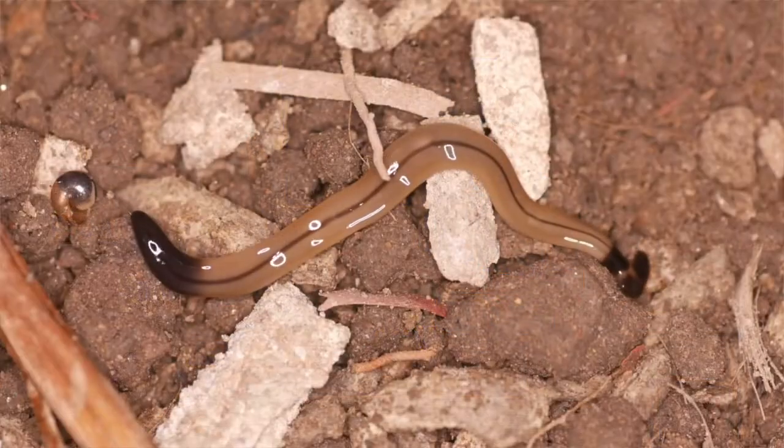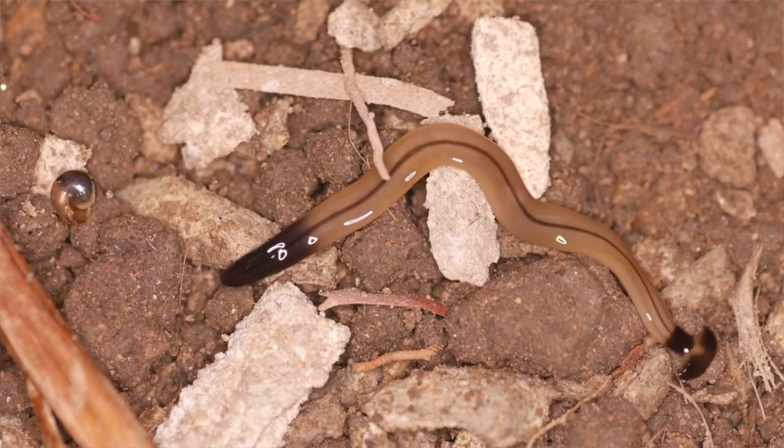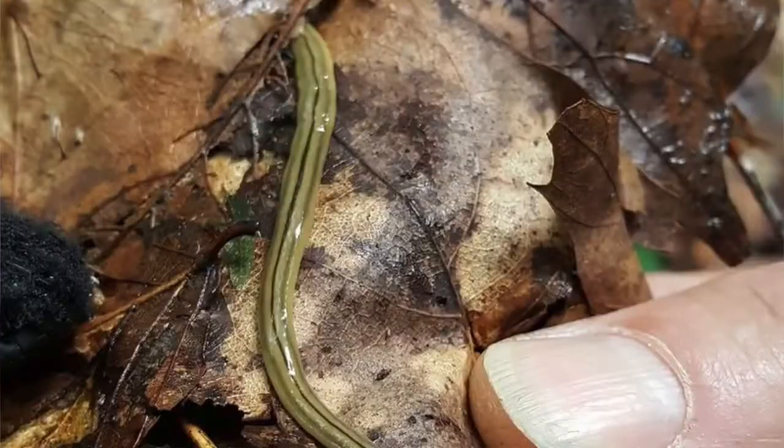A lot of times people are more concerned about their pets coming into contact with it, because it is a toxin. But it's not something that we need to do preventative treatment for. People have talked about getting pest control to come out and treat their entire yard, but they're not everywhere, and we probably need to handle it on a case-by-case basis. You don't want to pour salt on your yard — that's obviously bad for your plants and you're not going to do a good job of controlling anything. Once you find a hammerhead worm, that's when you want to take control measures. You can't really do preventative measures with insecticides or pesticides, so you really have to find them first.